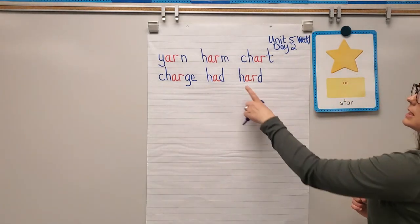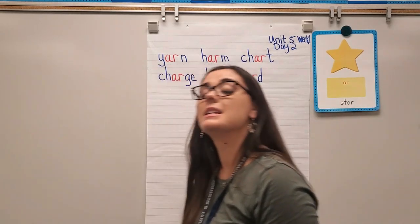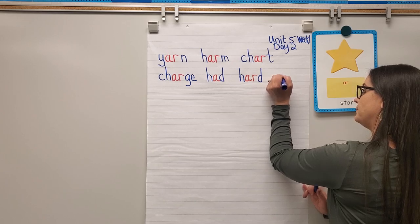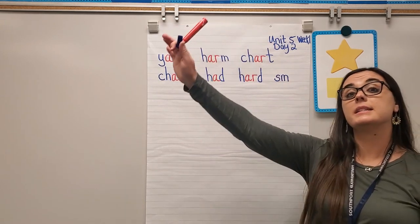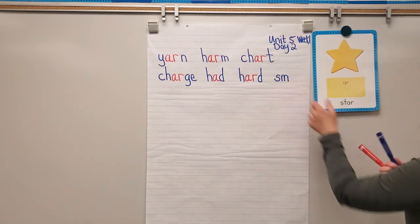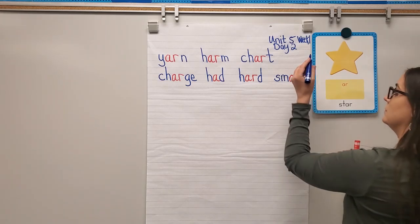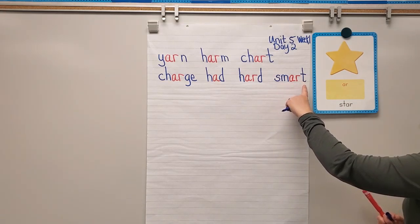Next word: smart. S says 'sss,' M says 'mmm' — put them together: SM, SM. AR says R like star, and T says 'ta.' Let's blend: SM-AR-ta — smart.